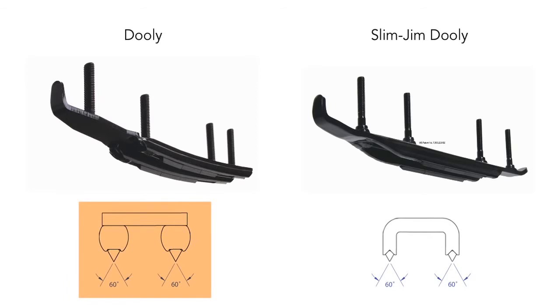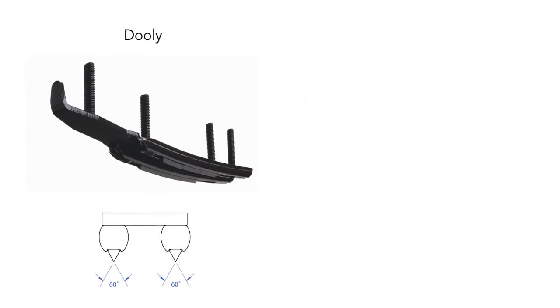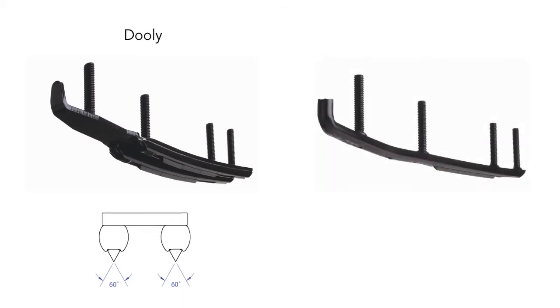The original dually has two 7/16-inch flat-top runners mounted on a plate for each ski. The Slim Jim is a one-piece construction. In a turn, the original dually with 6 inches of carbide will have the same turning grip as a standard single carbide 6-inch runner.